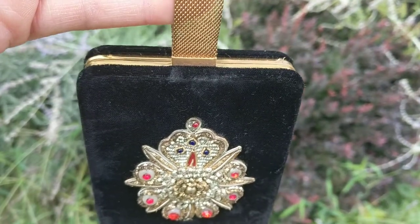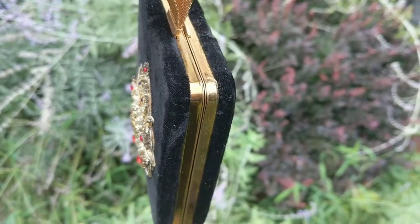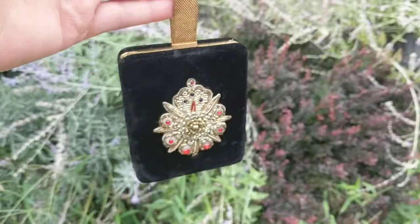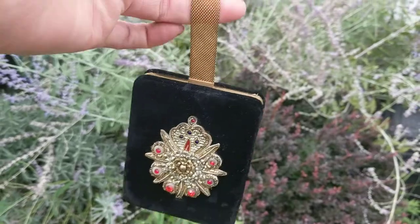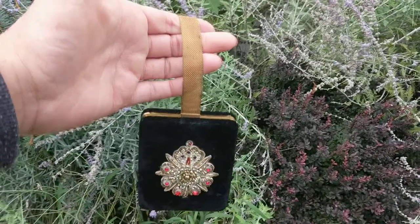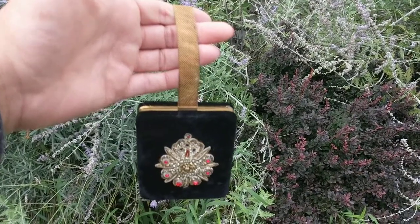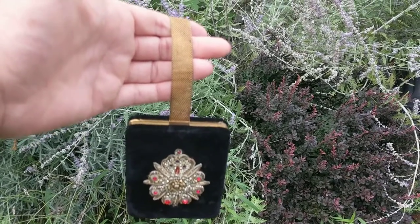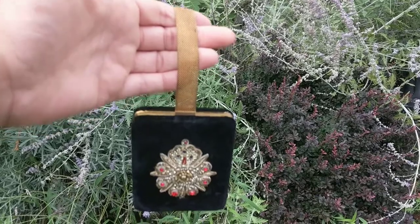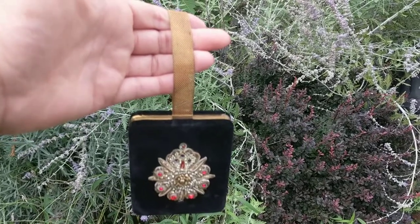It has metal going around the edges so you can open it like a book or a compact, and it actually has many functions. It's a cigarette case, it also contains a little coin purse in there, it has a spot for a lighter, and it also has a little gold compact with mirror in there and a celluloid comb.